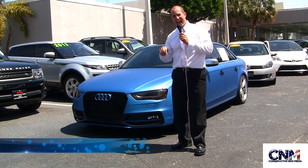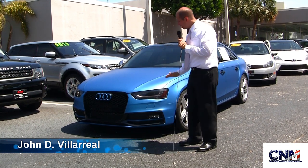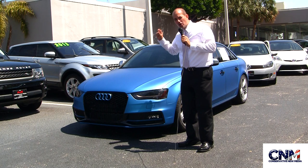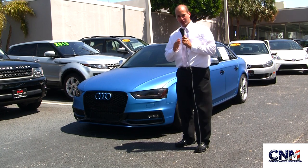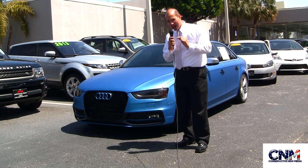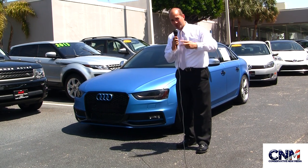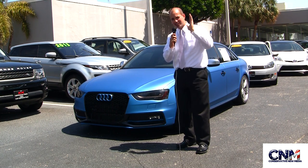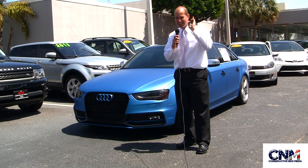Hello everyone, it's me John DiVallero here at Audi Lighthouse Point and I've got a very cool car to show you. This is a special unique situation — a custom wrapped Audi S4 2014. At the time of doing this video I'm an Audi brand specialist for Audi Lighthouse Point, which is part of the Cavalli Auto Group. This entire video is all my personal opinion only — please check all disclaimers, as my views are not necessarily those of Audi Lighthouse Point or the Cavalli Auto Group.